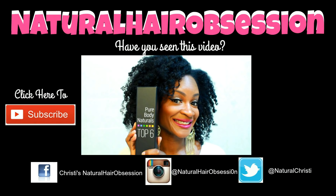And if you haven't seen this video, click on this link to enter the Pure Body Naturals giveaway. Click this red button here to subscribe, and follow me on all of my social media platforms. Stay tuned, you guys.